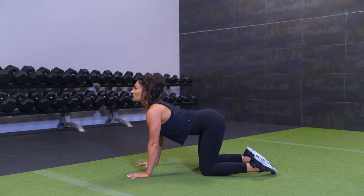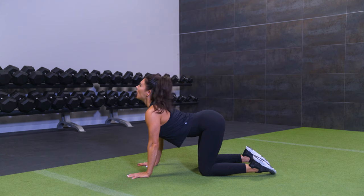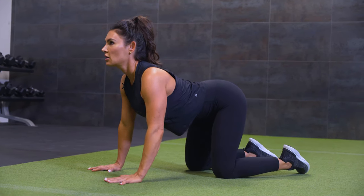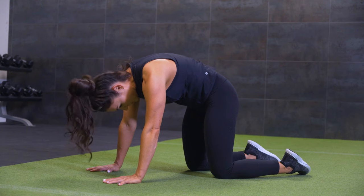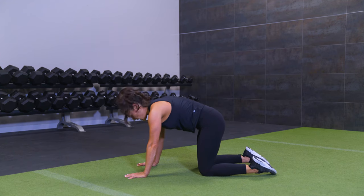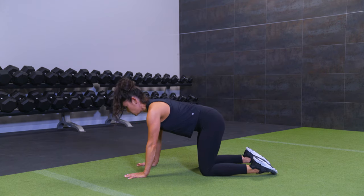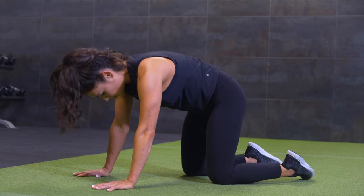Coming through into extension, try to pull your shoulder blades down your back and open the front of your chest. We're not trying to hang and let the rib cage flare open, but rather feel a gentle stretch across the abdominal wall, then back as you exhale into the cat position and inhale into the cow. Don't force yourself in either direction — just find this flex and extension of your spine to start warming up and connecting with your breath.